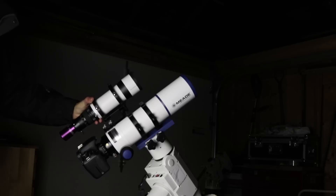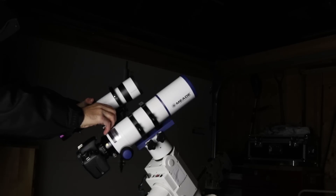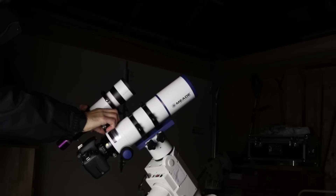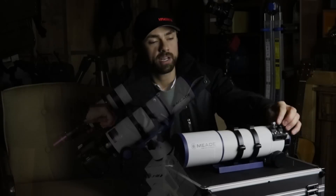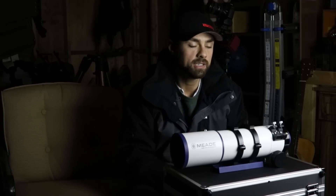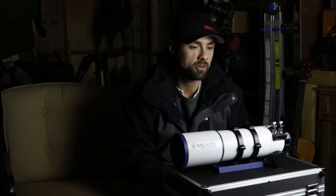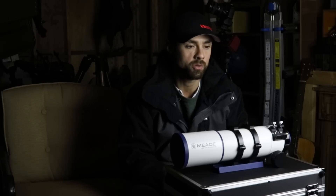For auto guiding, I attached the Altair 60 millimeter Starwave guide scope into the finder scope bracket with the mini Altair GP cam mono, and that worked really well for auto guiding and did not add a lot of extra weight.